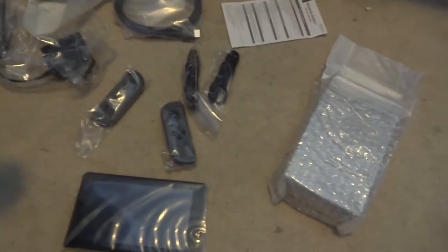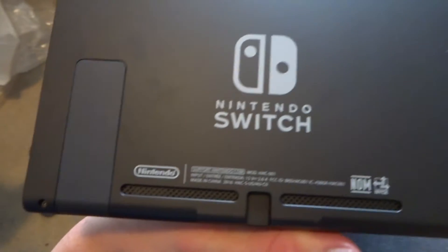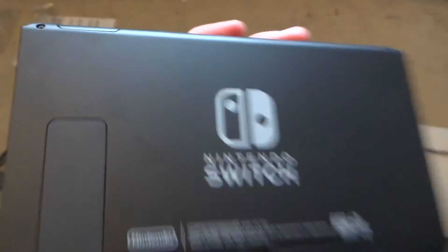So that's what we get in the box: the Switch, the joy-con straps, HDMI cable, AC adapter, and the dock. Now for a closer look at the Switch out of the plastic — looks pretty neat, it's like a small tablet or a very large phone.